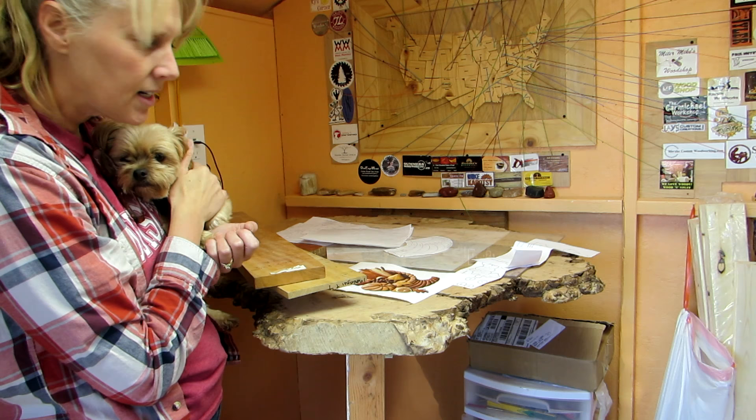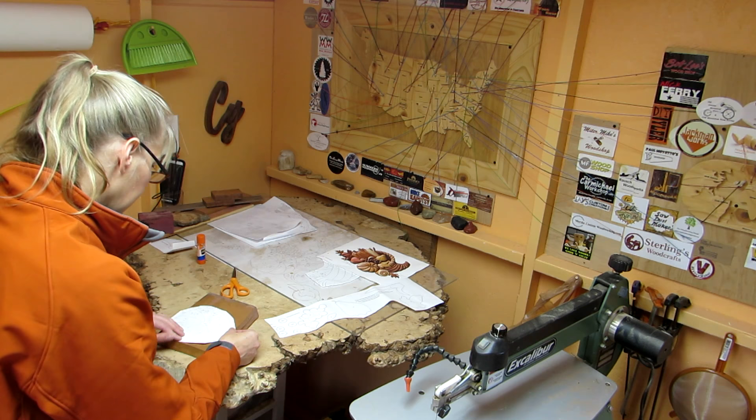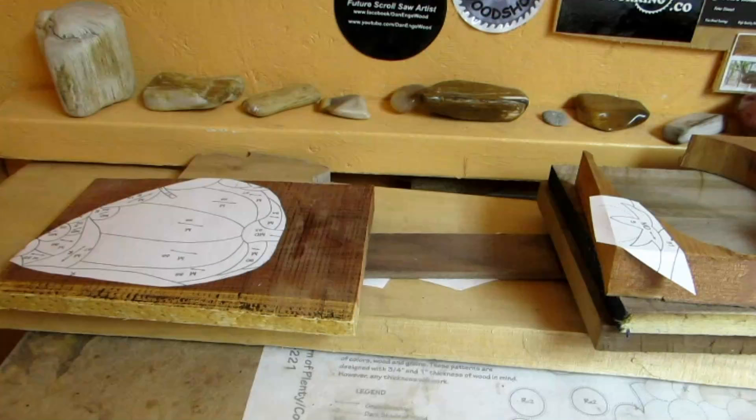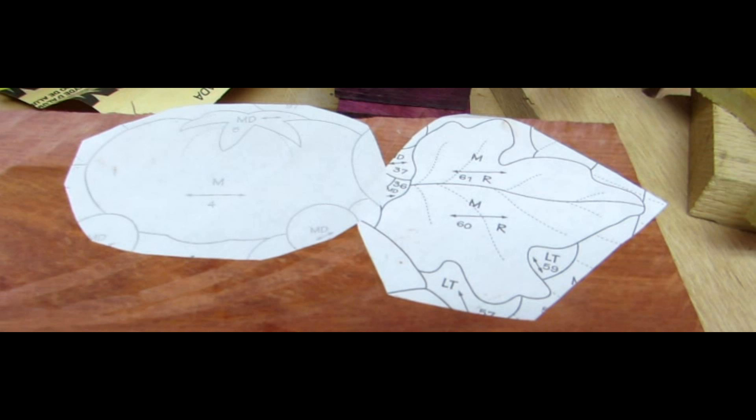I cut out each piece and glued it to the wood. I like to use repositionable stick glue — it works really well for me. Here is the little stack of the project pieces ready to be cut out. Choosing the wood is one of the most difficult parts of doing a project, but colors really help.